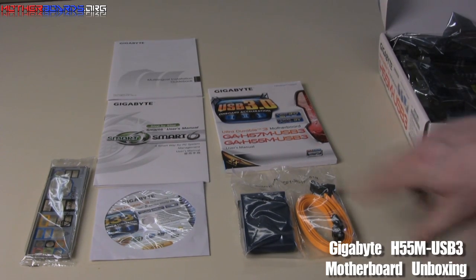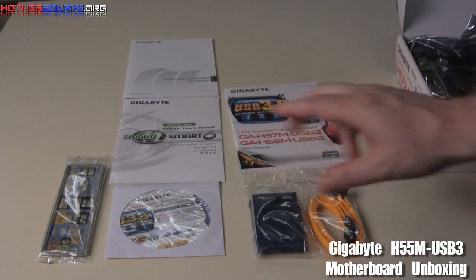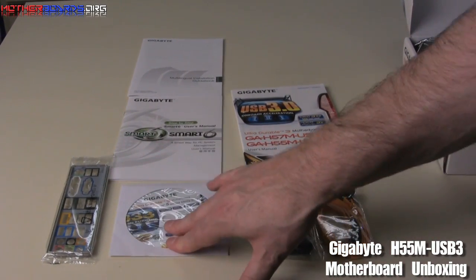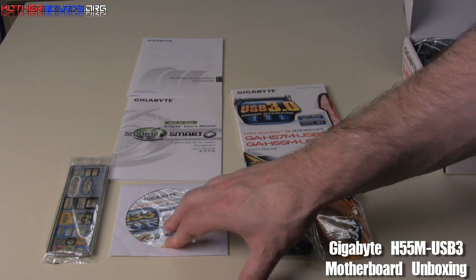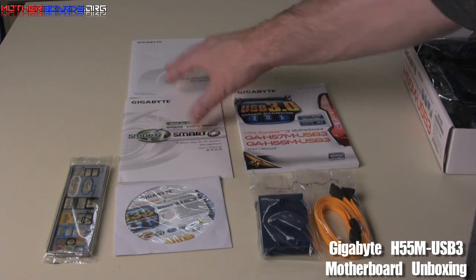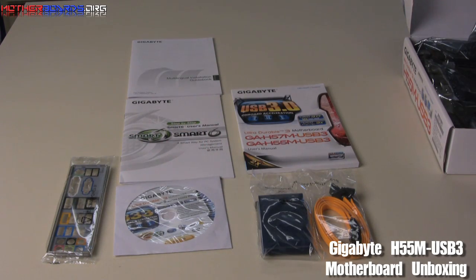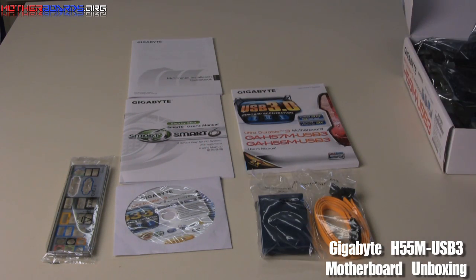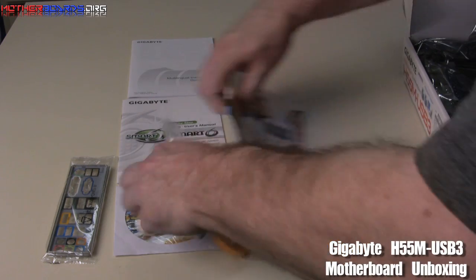So what we get is a single IDE cable, a single SATA cable, the rear I/O plate, the guide that shows you all the installation drivers, the installation guide, and a couple of other things including the Smart 6 booklet which explains some of the stuff about the motherboard, and a multilingual installation guidebook. That's the accessories. Now let's move on to the motherboard itself.